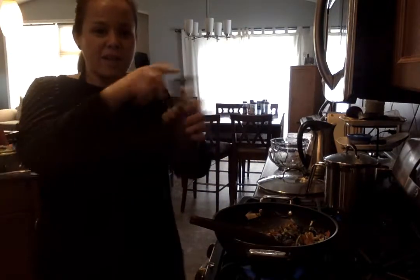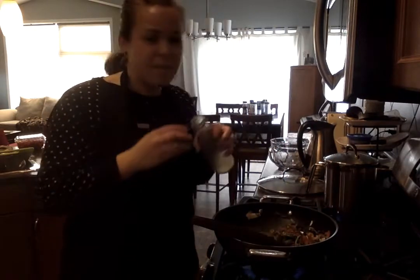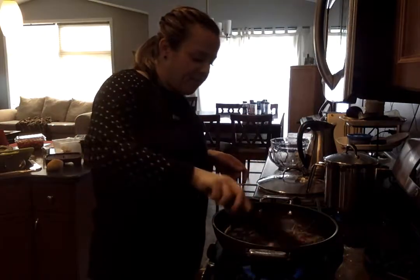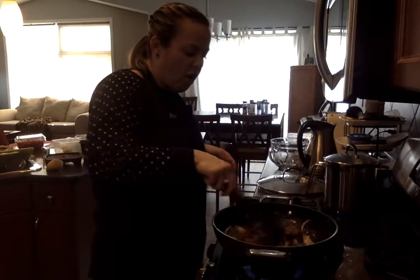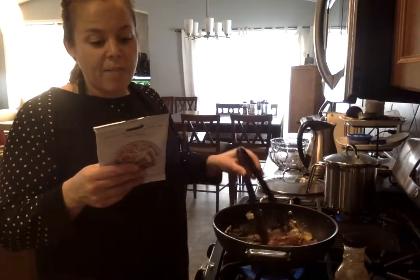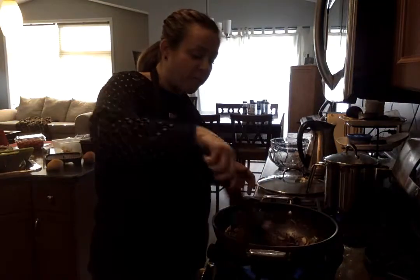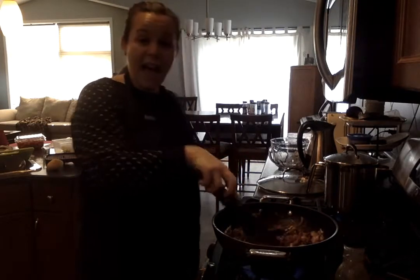Then I grab our sauce, give it a quick shake, and throw it right in — smells so good. I'm frying that up until it's heated all the way through. The package just says toss it until it's heated through. I love our grip-and-grabs for making stir fries — so easy.